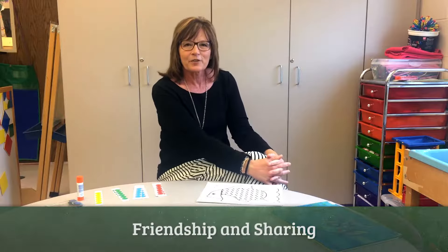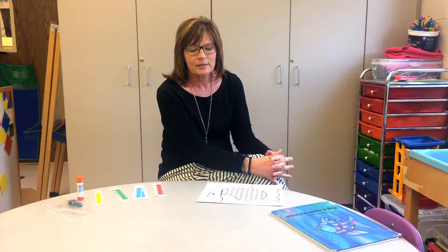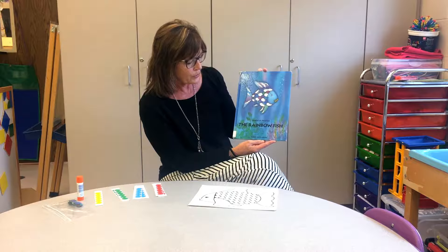Hi, today I'm going to be showing you one way that I would show children ages four through five how to be a good friend to their classmates. I would start off by reading this story, The Rainbow Fish by Marcus Pfister.